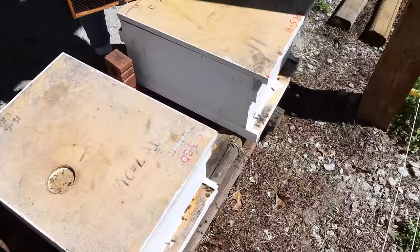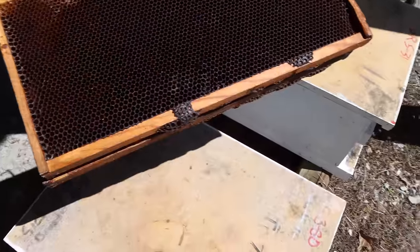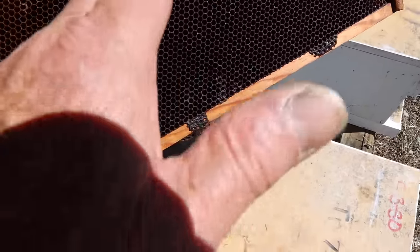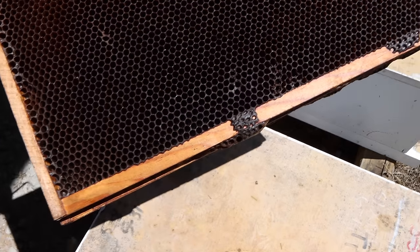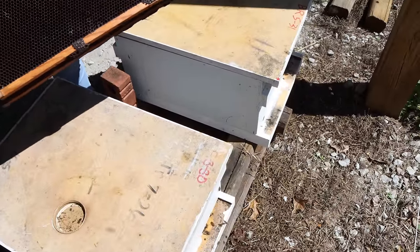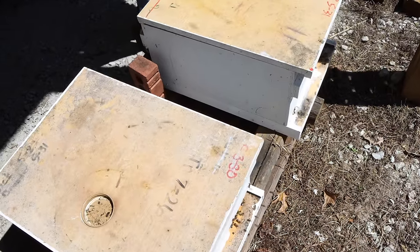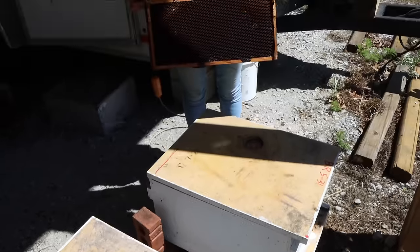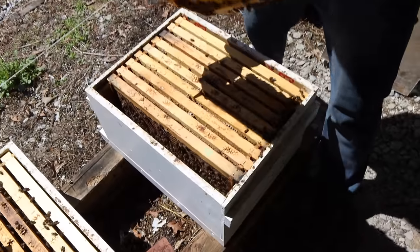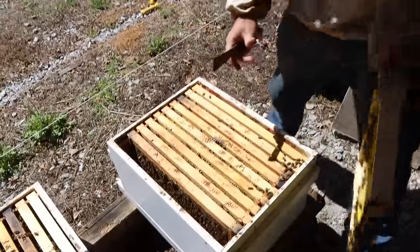We are here to put our breeder queens on what we call timing frames. We like to use comb that's got a few years on it — the darker comb has a rounded bottom and it's easier to graft out of than newer comb. We're going to find our breeder queens and set them up for grafting next Tuesday. This is Friday morning and if we set them up on a comb on Friday morning, it works out so we can graft on Tuesday afternoon — just perfect. I told John the breeder queen's worth $500, so no pressure.